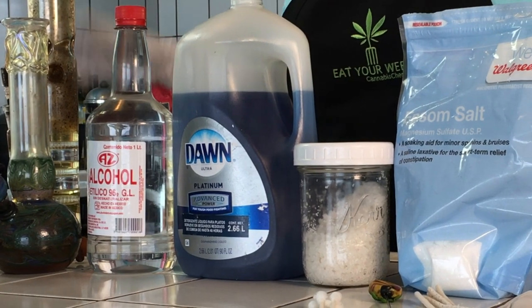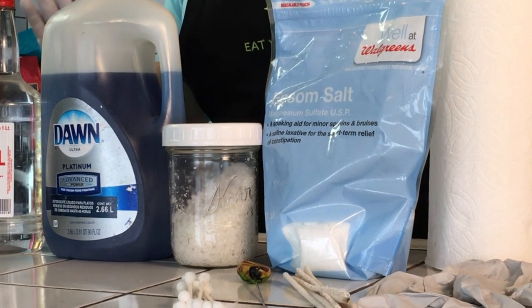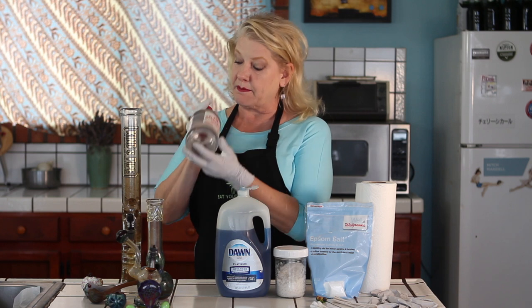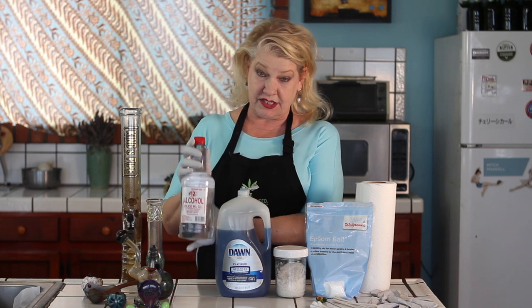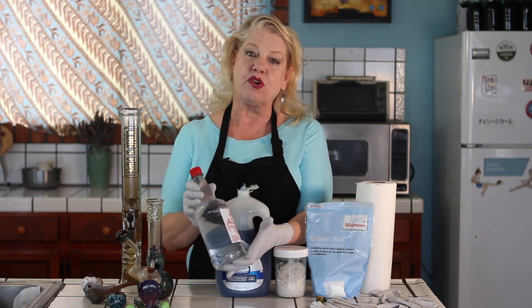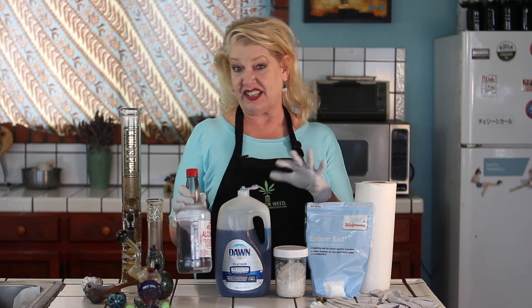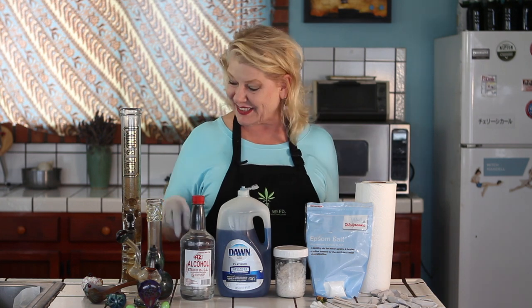We're going to clean some glassware today, and the first thing you have to do is gather your supplies. I've got here everything we're going to need — you may or may not need everything I've got. I'm going to start off with some 90% or higher alcohol. This is some green alcohol I got at a local botanica store, but you can also go to the drugstore and get 90% or higher rubbing alcohol. That's going to work a lot better than the 60 or 70% low-cost alcohol you usually find.